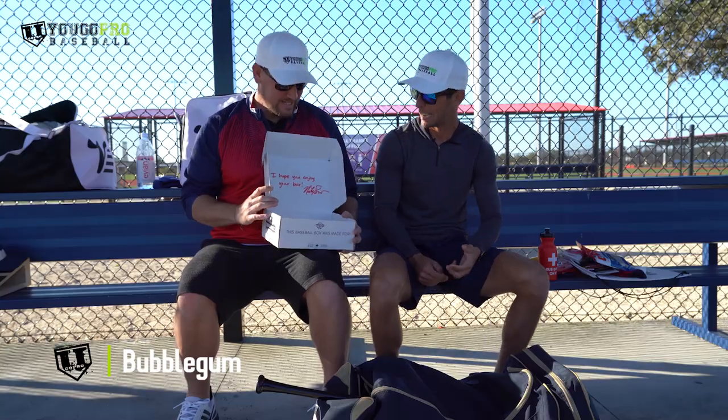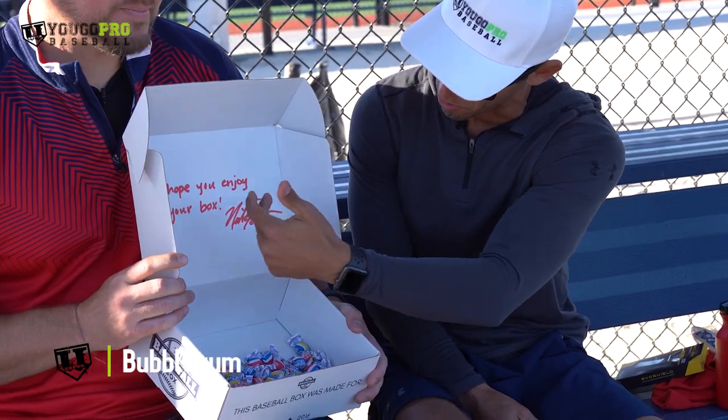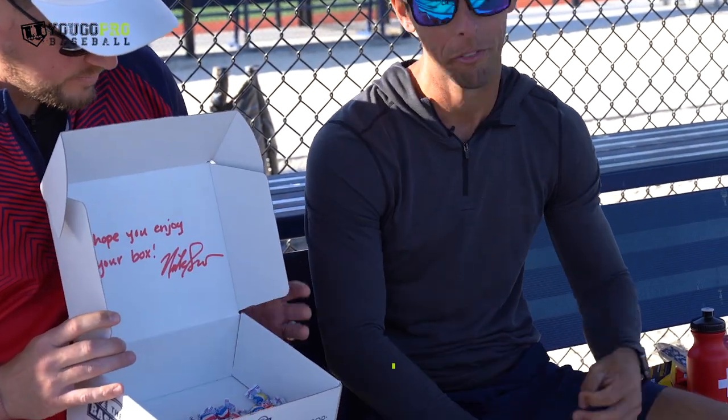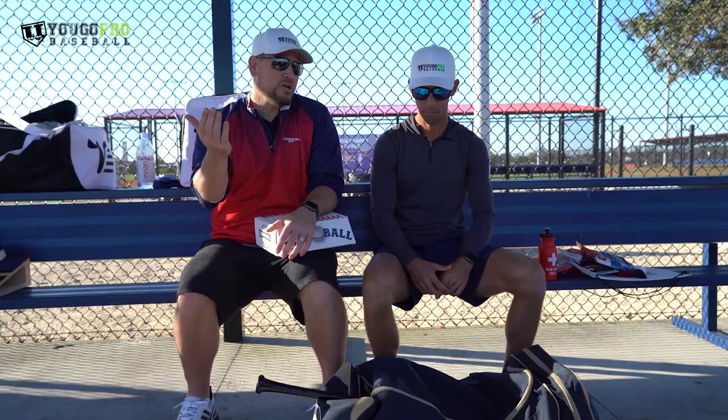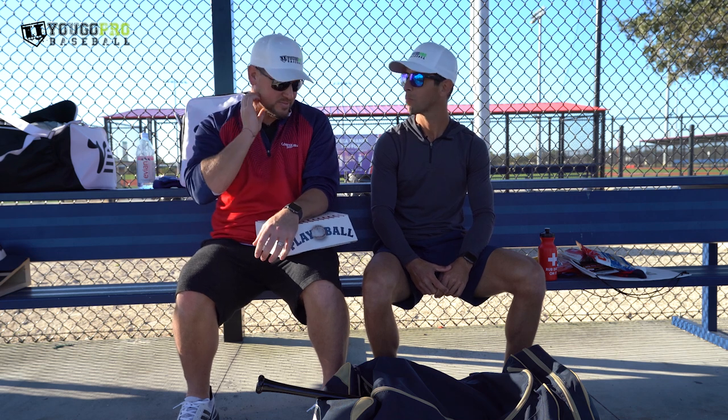And lastly, you've got some bubble gum. Each first box I send out, I write a little note to the ball player and put my autograph on it. That's what can be found in the baseball box. Now this is different every month — you're not going to get the same stuff every single month. It's a monthly subscription box, or you could just get one if you've got that special player. Really cool if you want to hook up that ball player month to month with some cool baseball stuff.